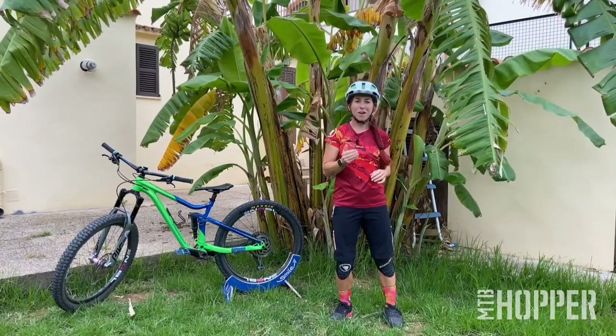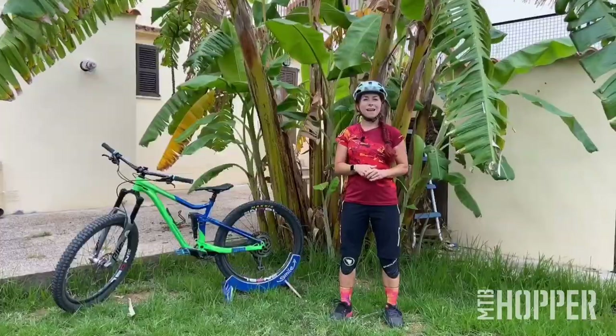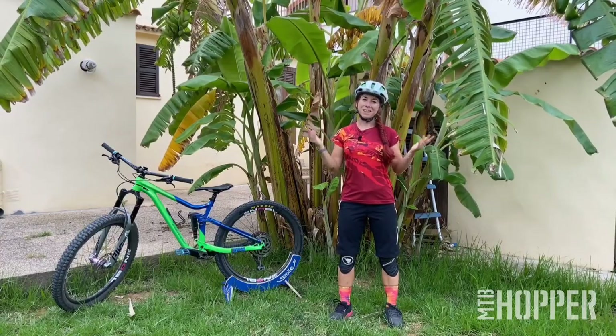I hope my tips helped you and now you feel ready to try your first jumps with the Mountain Bike Hopper ramps. Keep us posted — comment below if you liked it, and tag the Mountain Bike Hopper on all your practice sessions. Goodbye and thank you for watching!